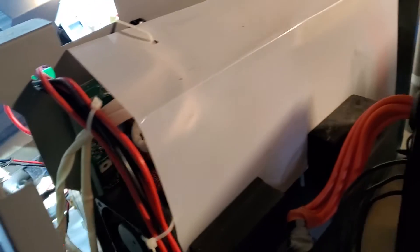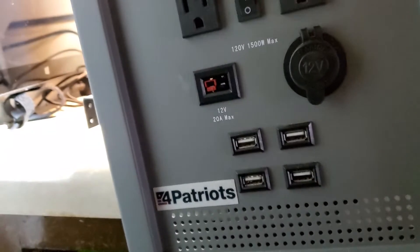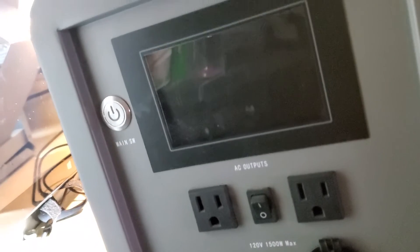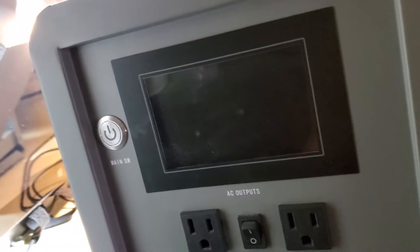This is a Patriot solar generator — you can see the front of it. It's also marketed as Lionel, Universal Arms, and other brand names, but it's the same exact generator.